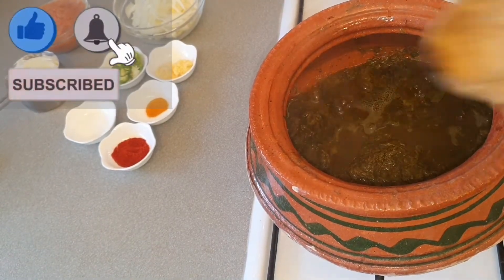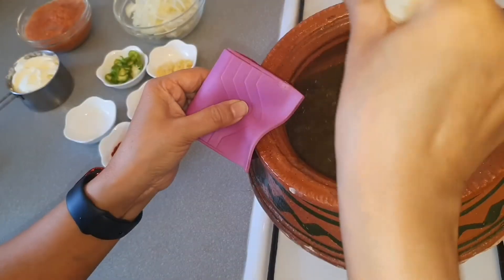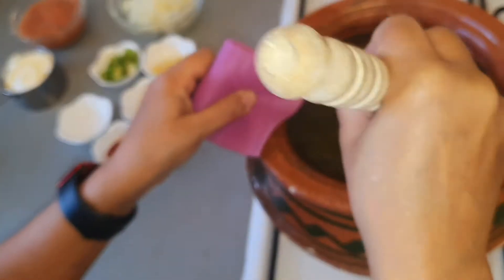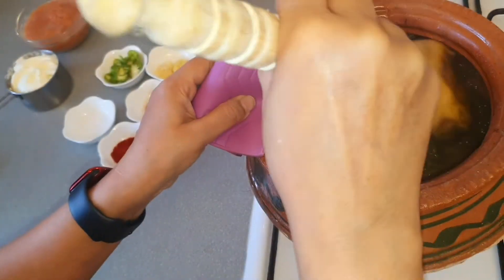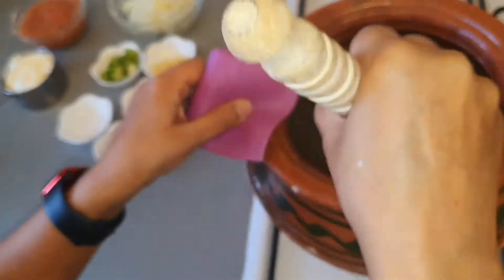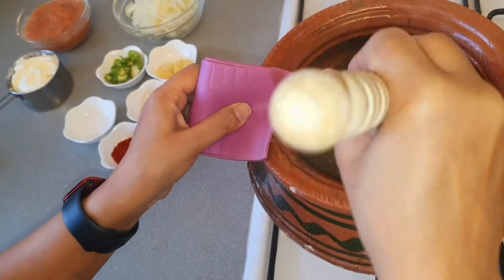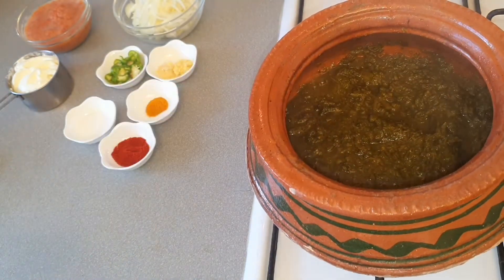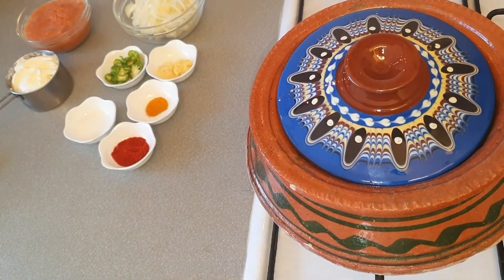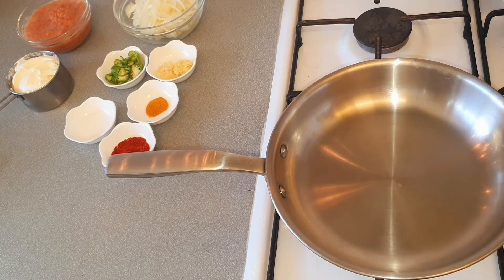Our mustard greens have been cooking for a long time and now you can see they are really soft. You can mash it with a spoon. If you wish you can blend it with a blender, but it's really soft from cooking so long — you don't need to blend it, but if you wish you can blend half and leave the other half unblended. It's still cooking, so now I'll put the pot at the back of the stove on very low heat and over here I'll prepare the gravy.